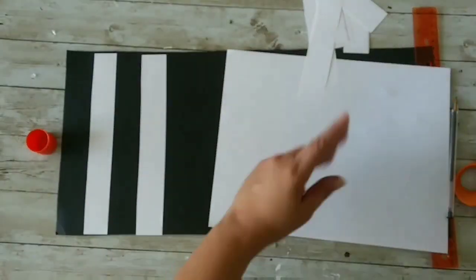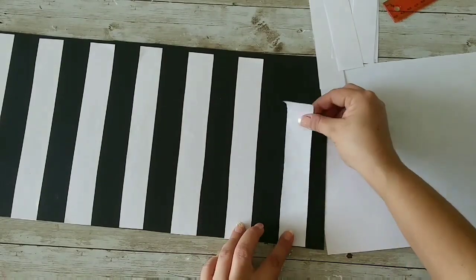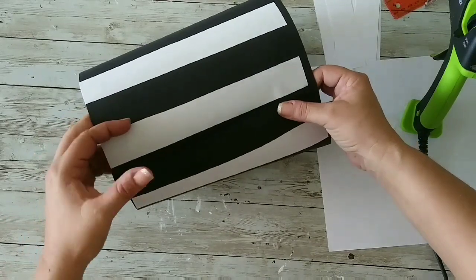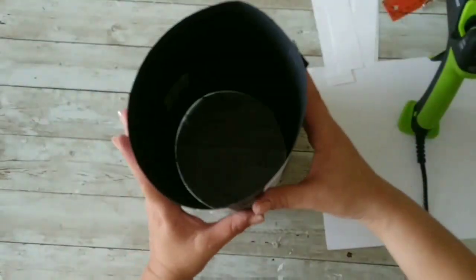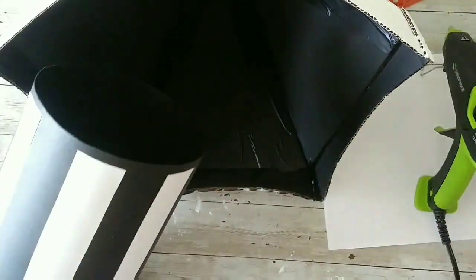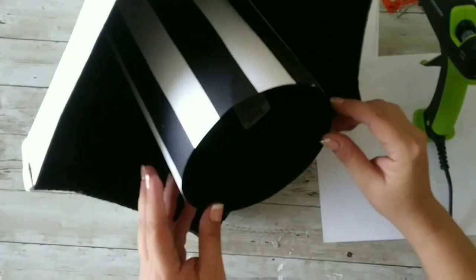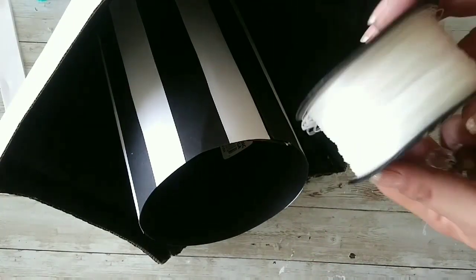We are making the stripes for the center part of the hat. Then we take that poster board, add lots of hot glue, and put it together leaving a space like you see there. I'm taking the hat and adding that base with more hot glue, then attaching a couple of pieces of paper to make it sturdier.